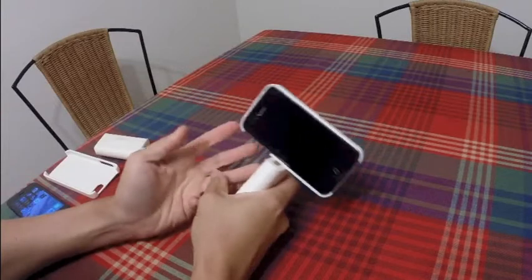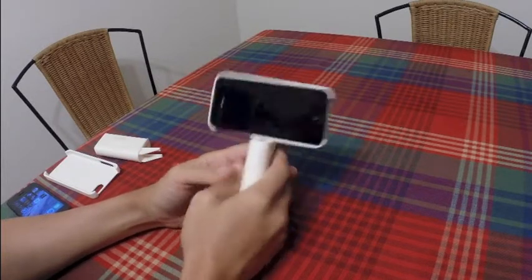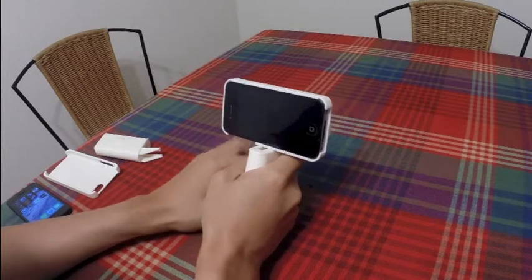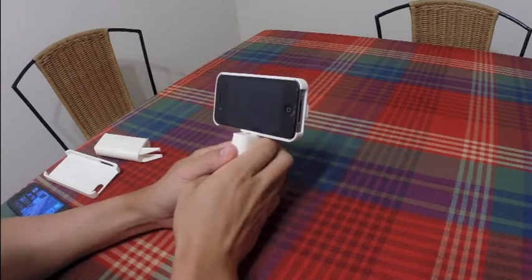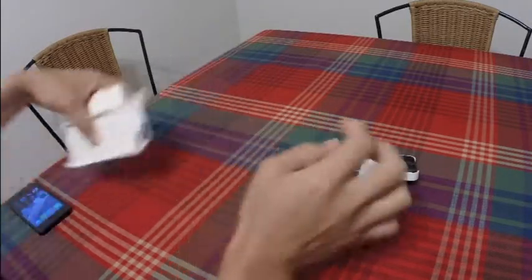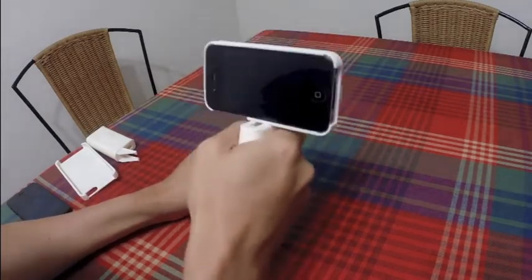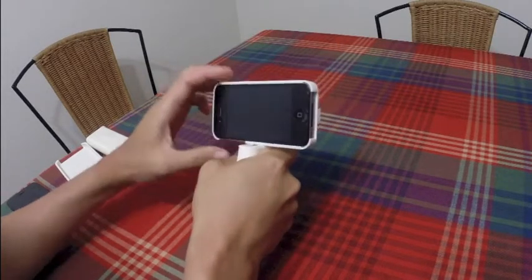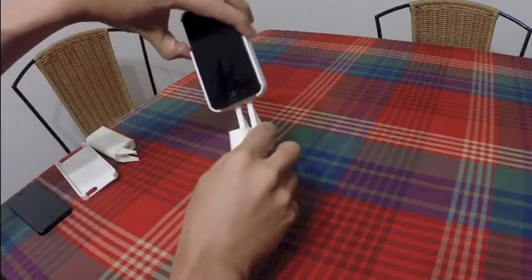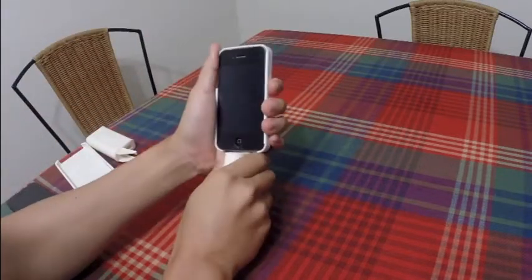Hi everyone, I want to introduce you to this new product. It's a very simple device to hold your iPhone when taking videos. I've made two versions: the first is for the iPhone 4 and 4S, and the other is for the iPhone 5 and 5S. It's a pistol-style handle grip — you can use it for landscape video shooting, photo shooting, or portrait shooting.